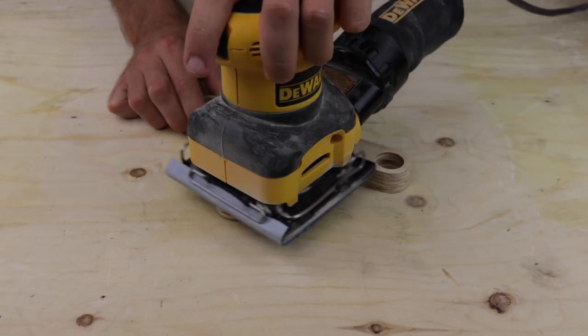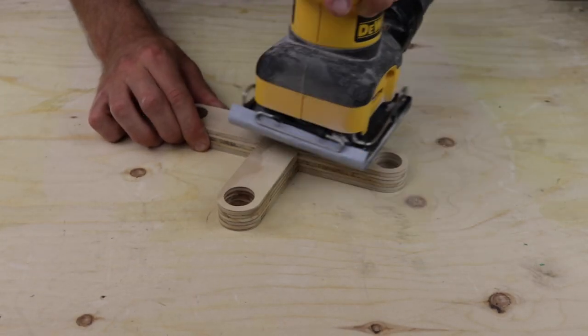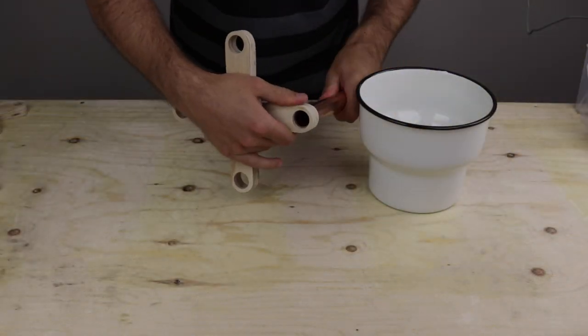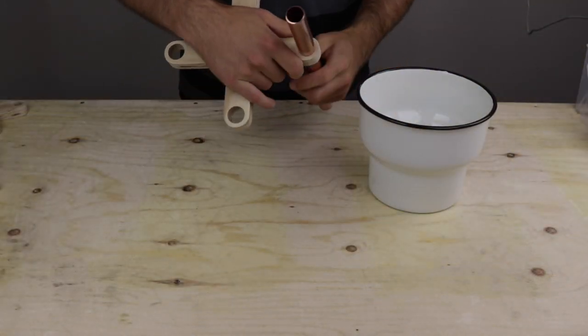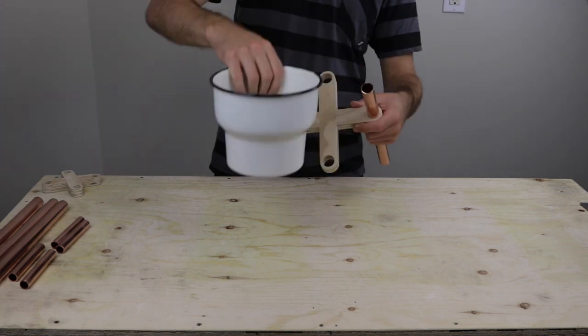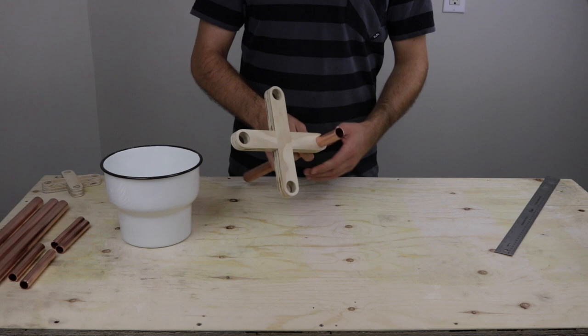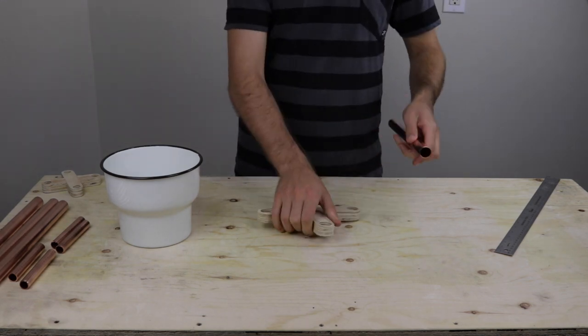Once the glue had cured I removed the clamps and sanded everything down to 250 grit. After that I did a test assembly of the legs to see how tall they needed to be to accommodate the pot. Once I found a suitable height I recorded the measurement then disassembled the test fitting.